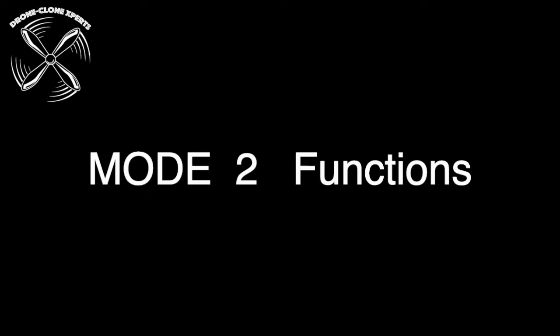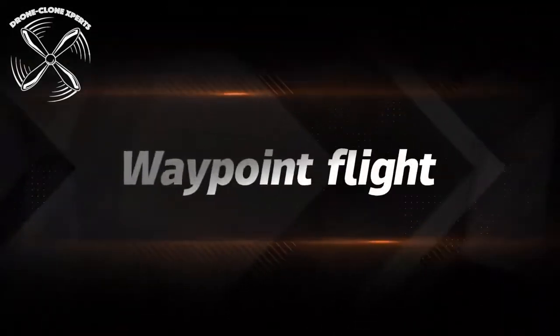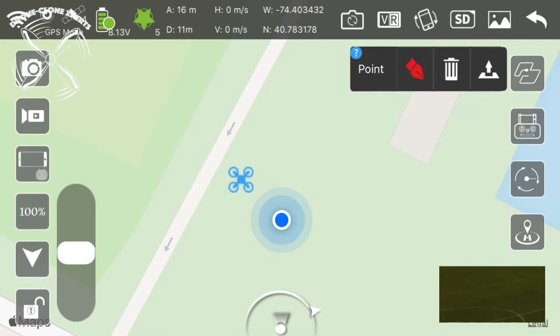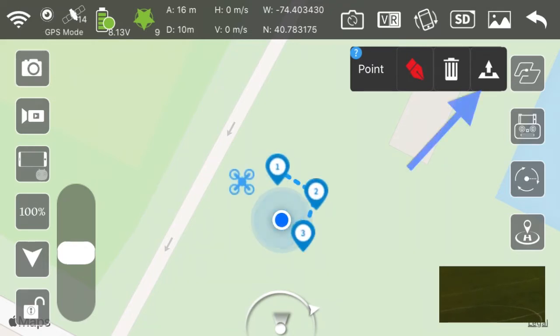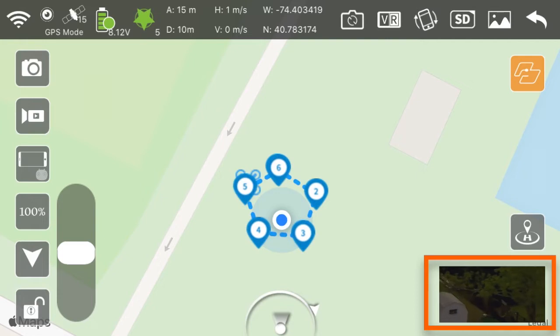Functions used in Mode 2, which is GPS mode: to start, click the icon on the top right, then click here. You'll choose your flight points and then click the arrow to send the instructions. Press the map to see the live feed.